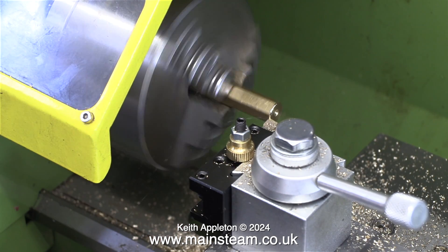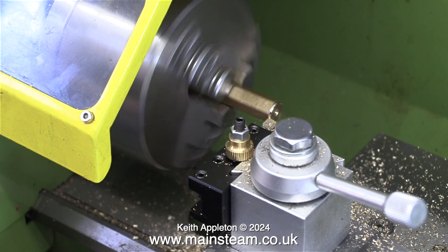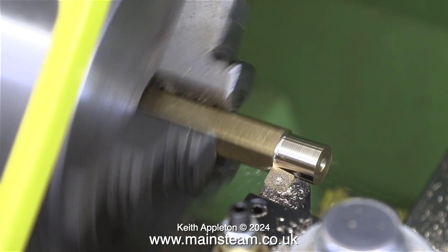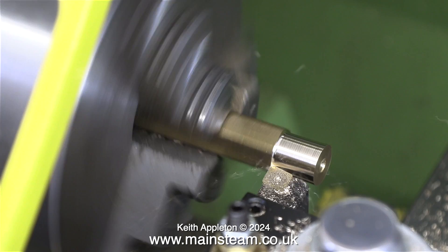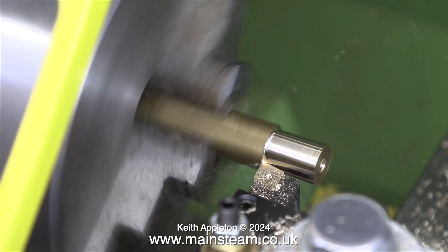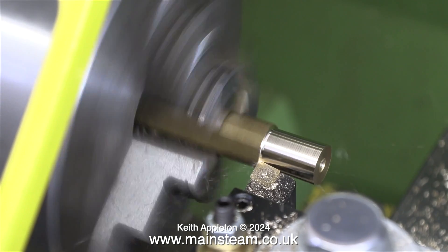I'm running the lathe slowly so that the chippings don't fly all over the place. It's not so important in the main workshop but this is part of my house, and I don't want any chippings to stick in my feet if I walk barefoot on the carpet.